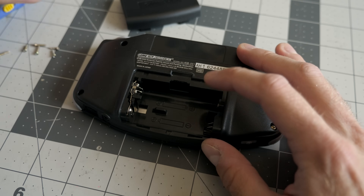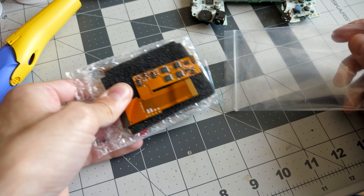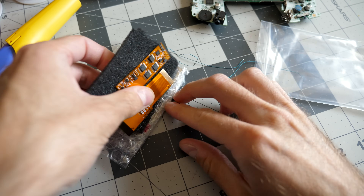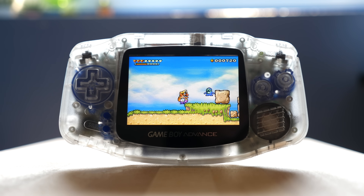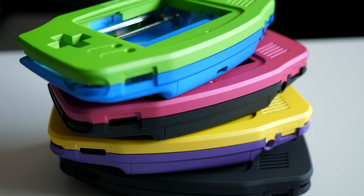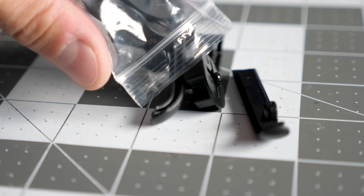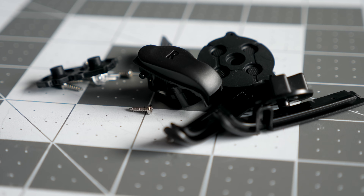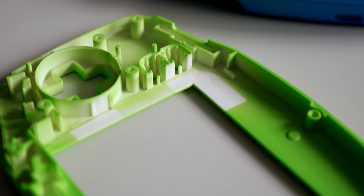I started by disassembling the donor console. Instead of keeping the original reflective screen, I went with a funny-playing IPS display upgrade. I've done a video on this one. The results are just amazing, and I wouldn't imagine doing a Game Boy build of any sort without including an IPS kit. What I installed that screen into is something I'm equally impressed by. These are brand new replacement shells from Retro 6. They come in several color options and include replacement buttons and membranes. These shells were designed specifically for use with the IPS display, so you don't have to modify them at all.